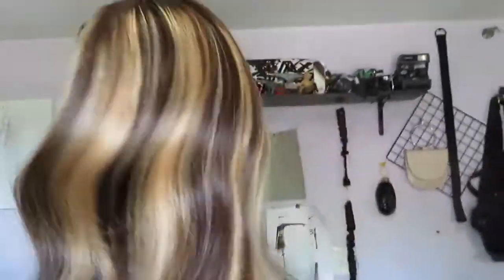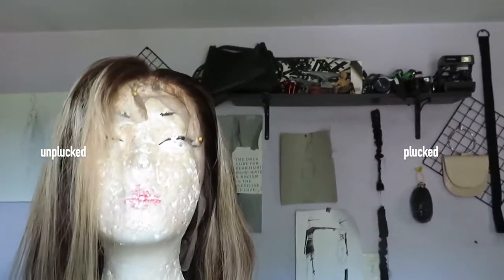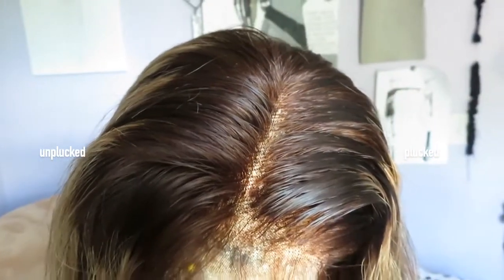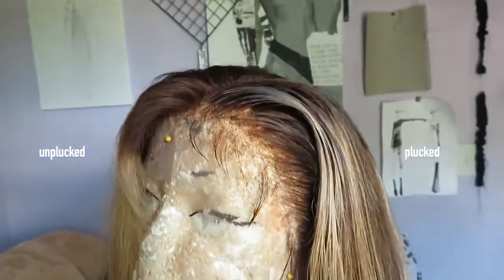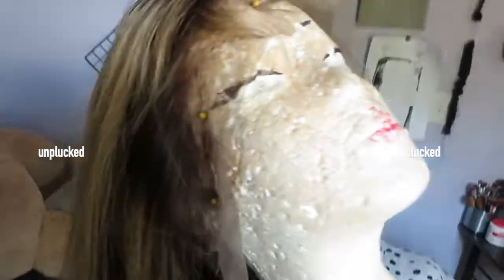I went ahead and braided my hair down underneath the wig and installed this wig with some got-to-be glue. If you guys want to see this process in more depth, I will link some of my wig installation videos down below, or you can look up the got-to-be glue installation method on YouTube. Then I went ahead and added some baby hairs to the wig and to the hairline. I do this with all of my wigs — I always wear baby hairs — and as you guys can see, the wig looks pretty good just from installing it with the got-to-be glue.